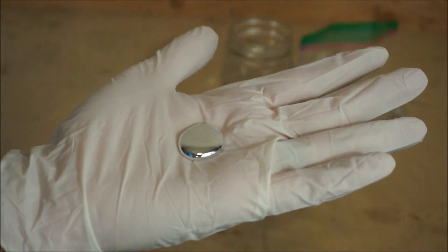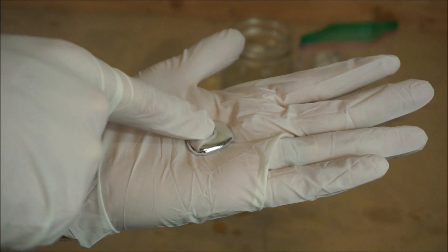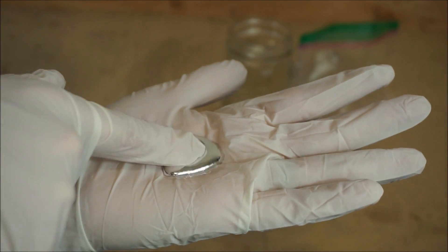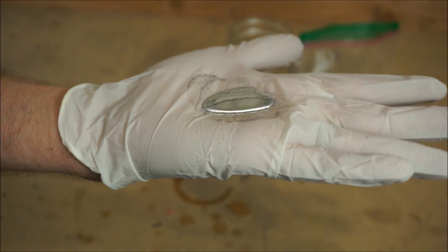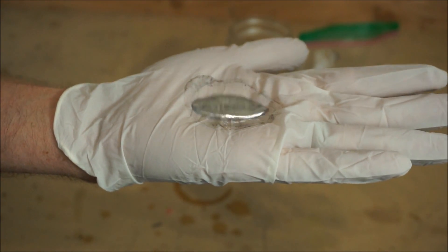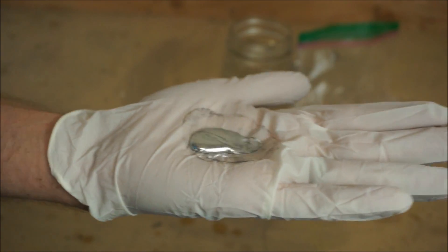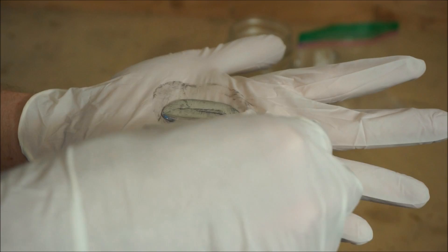That is really cool. It feels just like you have water in your hand but a lot heavier, so you can feel the mass of it when you jiggle it around. Really cool.